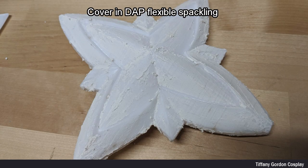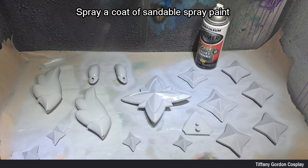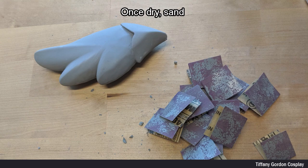To remove the stair-step look that 3D printers have, I covered the entire piece in DAP flexible spackling. Once they were dry, I then sanded each piece. For even further stair-step removal, I sprayed a coat of sandable spray paint, and again sanded the pieces once they were dry.